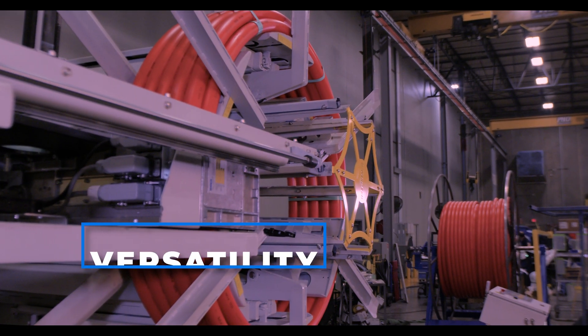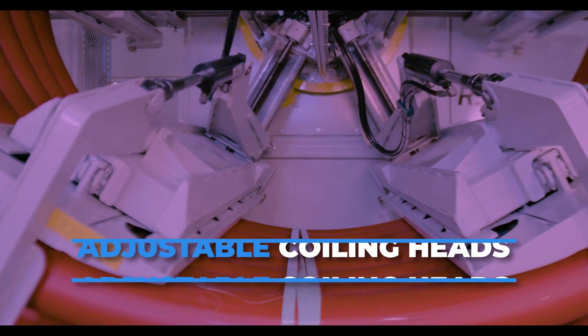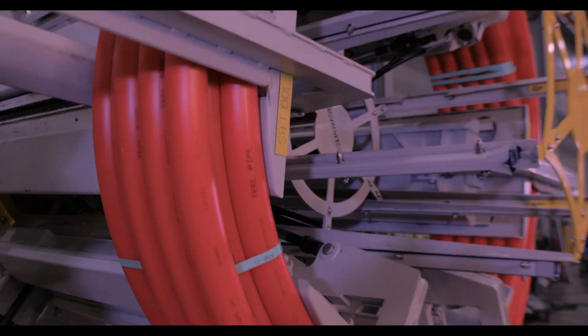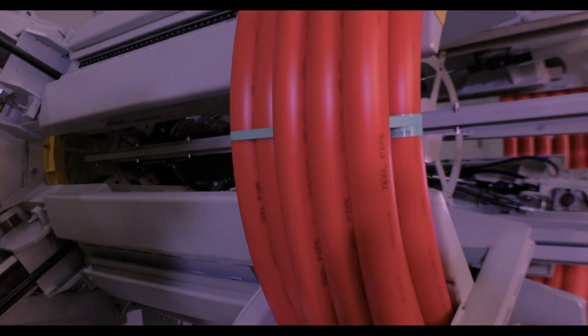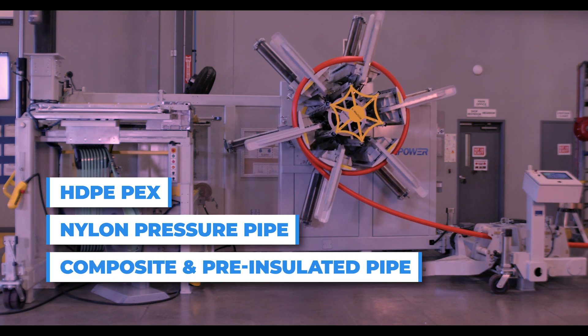The SPC125's versatility is unmatched in the industry and features adjustable coiling heads to fit different pipe sizes. The coiler can handle various pipe materials, including HDPE, flex, nylon pressure pipe, and composite and pre-insulated pipe.